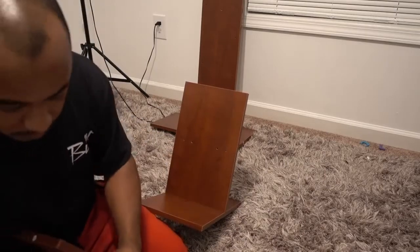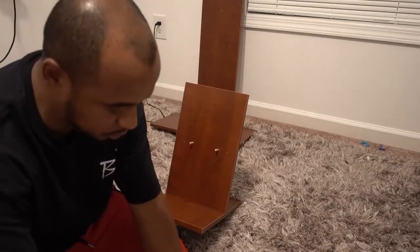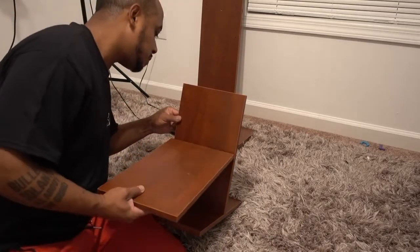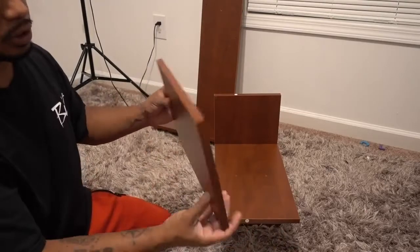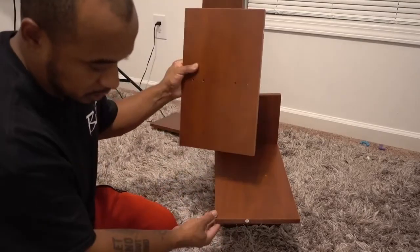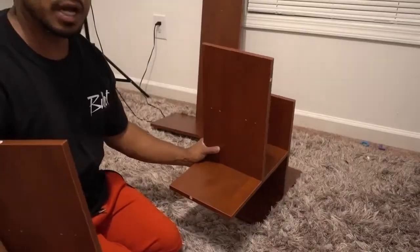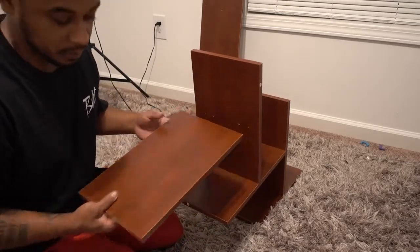Next step — grab D, same process. We'll grab a couple of C's, put them right here, grab two screws. This one is gonna be with the four holes facing up. Now that you have this form, you're gonna grab another G with the four holes facing up and same process. Now we have it like this — grab D, four holes facing up, and put it right here, same process.